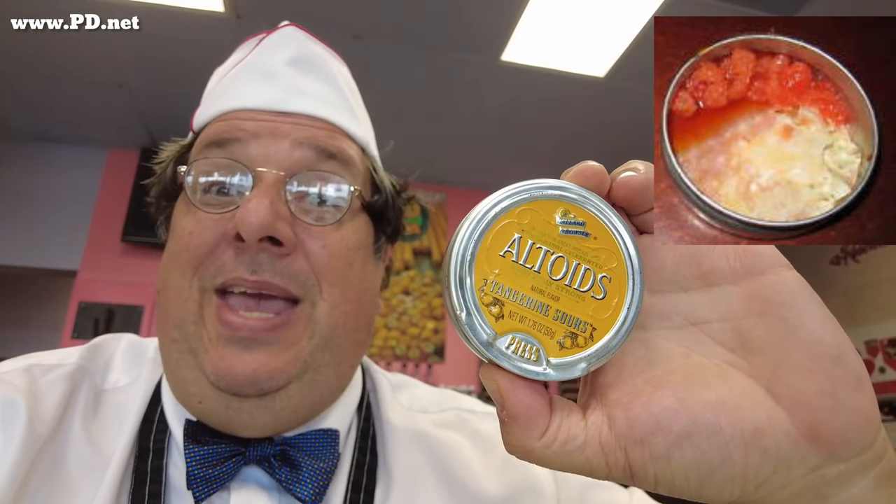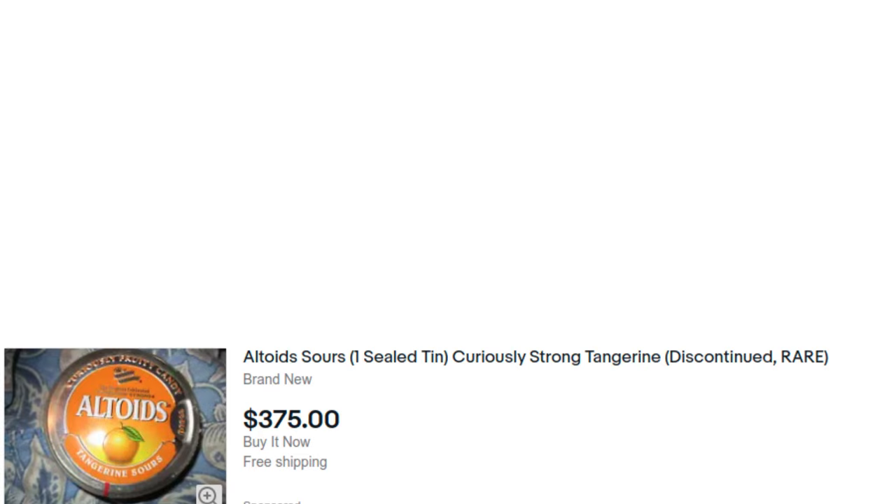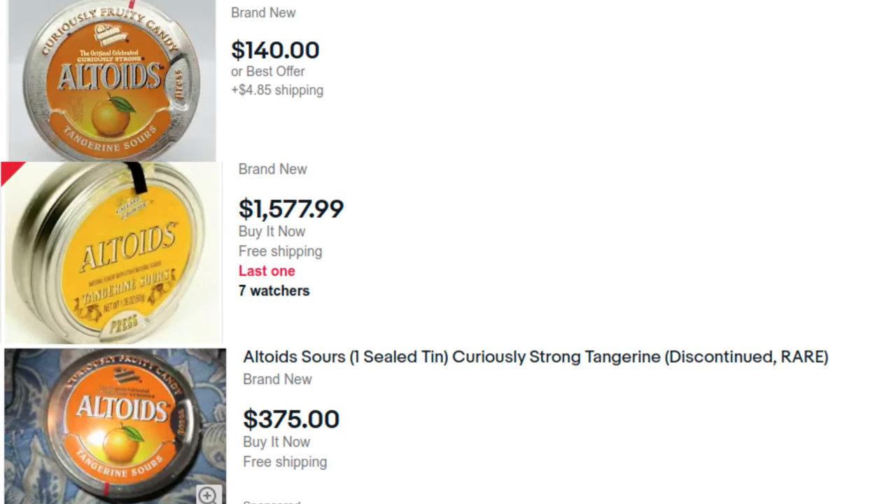There's something I've been getting emails about for almost as long as this YouTube channel's been around — I think we've been getting them for eight years now. People asking me if I could bring back a discontinued flavor, and that would be these silly cans of candy. These suckers go for over $100 a tin on eBay, sometimes substantially more than that. I'm going to try to recreate a flavor I've never tried, and I'm going to try to do it right.